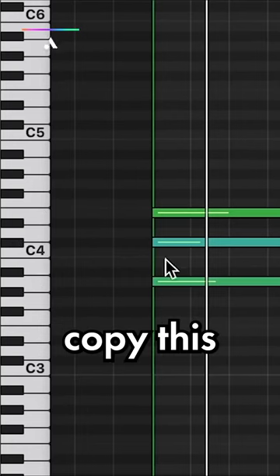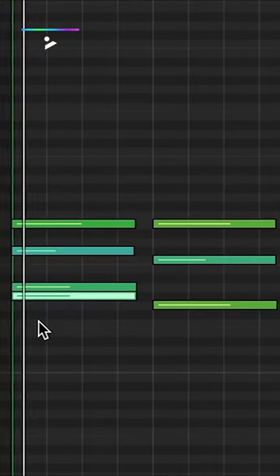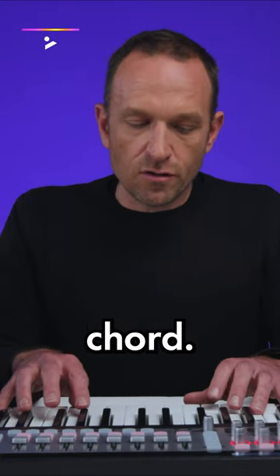I'm going to copy this A here so it's slightly more interesting. So we've got a slightly juicier first chord.